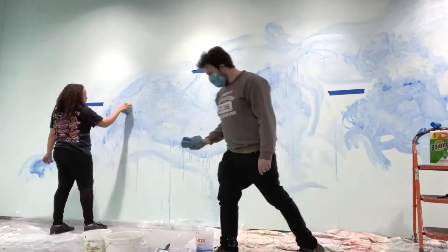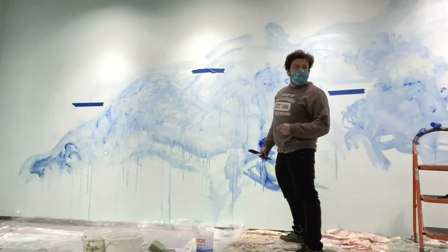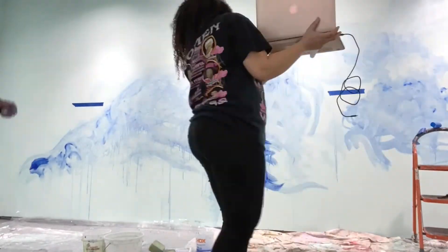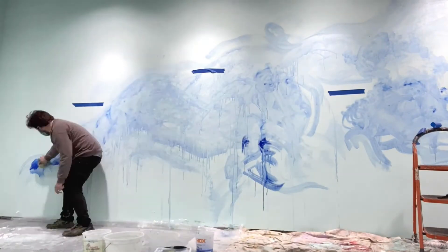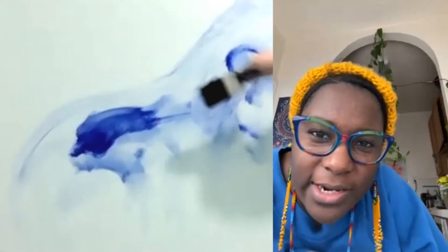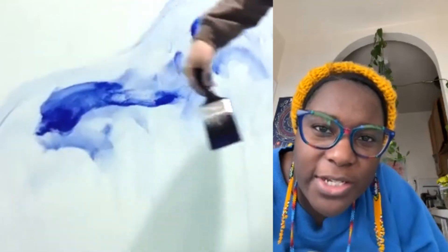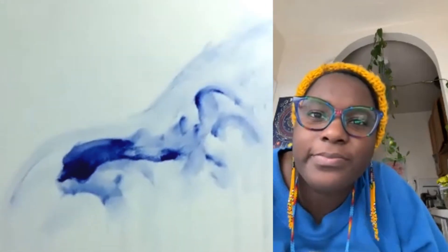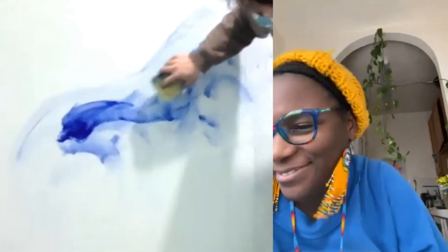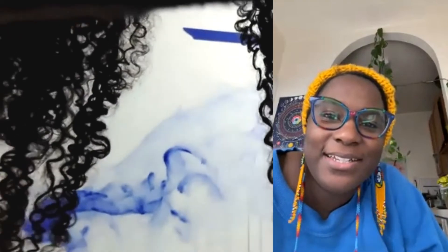So some of those heavier sections, if you can maybe do one more with that intensity of the color over to the left, like where the wave starts. Right here — you did it. Perfect. But maybe can it be just a little bit more watered out or thinned out a little bit. Maybe with some sea foam sponge action to break it up, but I love it. This is so exciting, this is so fun. That's beautiful. Don't touch it.